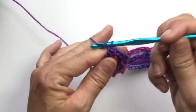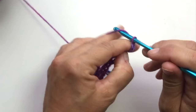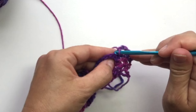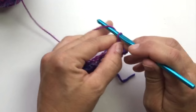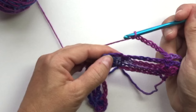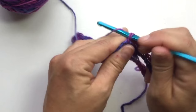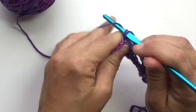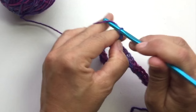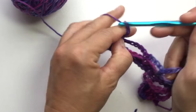Chain 1, turn our work. Single crochet in the first stitch, chain 4, skip the chain 3, single crochet in the next single crochet, chain 7, single crochet in the next, chain 4, single crochet in the next, chain 7, single crochet in the next, chain 4, single crochet in next, chain 7, single crochet in the next, chain 4, and single crochet in the last stitch.